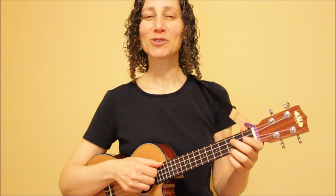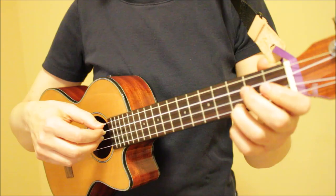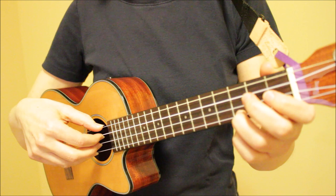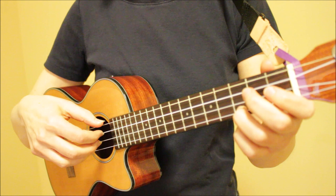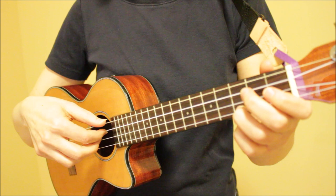If you're enjoying this video, please give it a thumbs up, and thank you so much for subscribing. Now let's get into our second fingerpicking pattern. Essentially, I'm going down from strings four to one, and the rhythm is one, two, three, four.